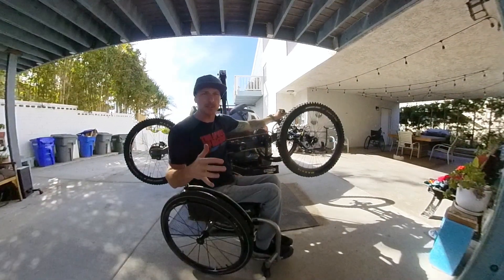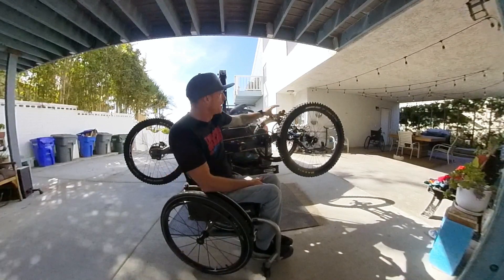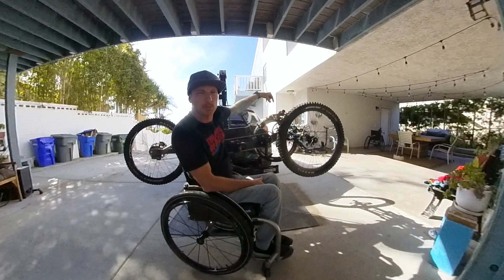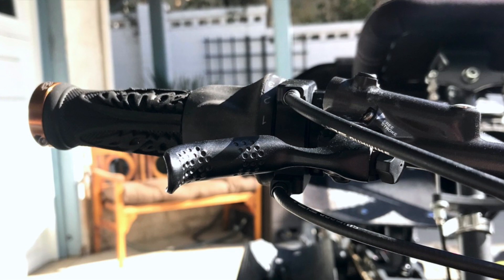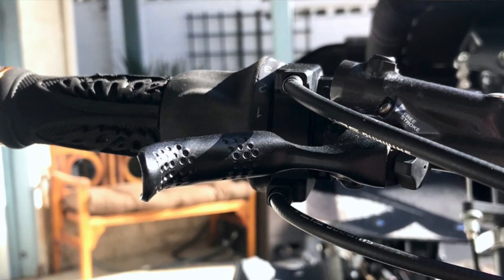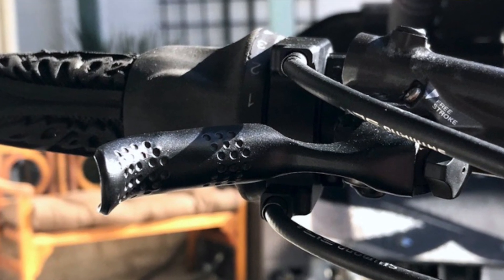I'll get to the shifting when I talk about the drivetrain, but I want to show the cable routing. The bike comes with the shifter mounted vertical with cables curving down and then forward. I rotated the shifter so the cables go forward first, which eliminates a curve in the cabling, and I set it so the brake lever sits between the cables.